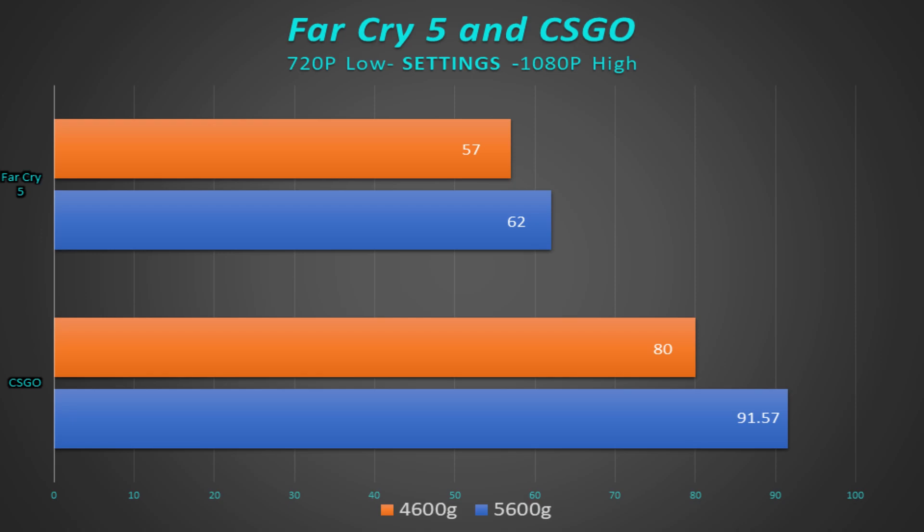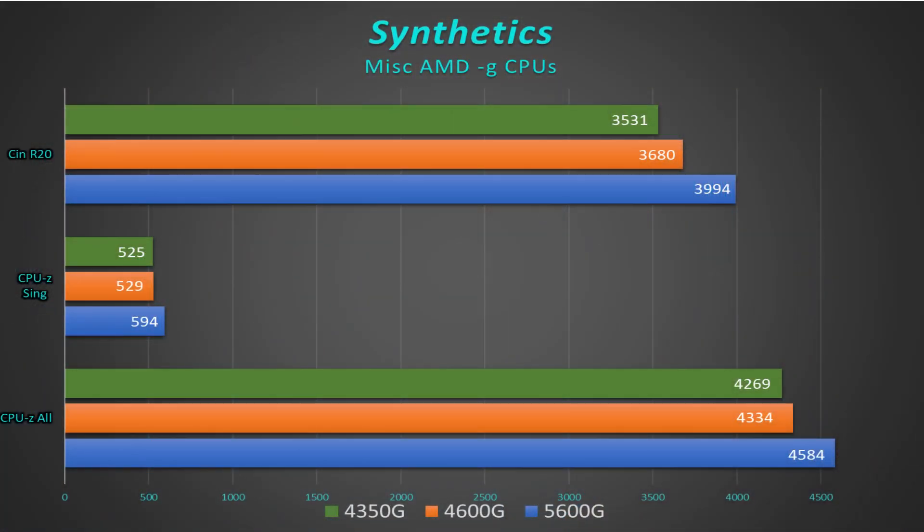I ran some synthetic benchmarks to see how the 5600G stacks up against other AMD CPUs with integrated graphics, and it did pretty well. It's a clear increase over the 4350G and the 4600G. In my mind it does a much better job than the GT 1030, and probably performs around the level of a GT 1050 — though I'd have to get one and actually test it to confirm.